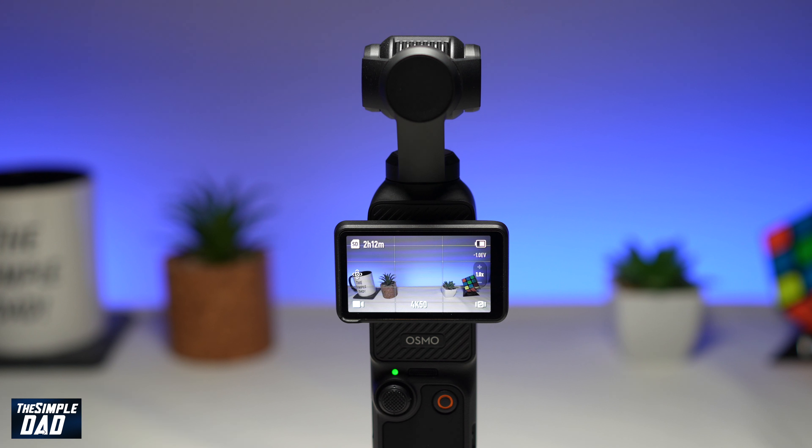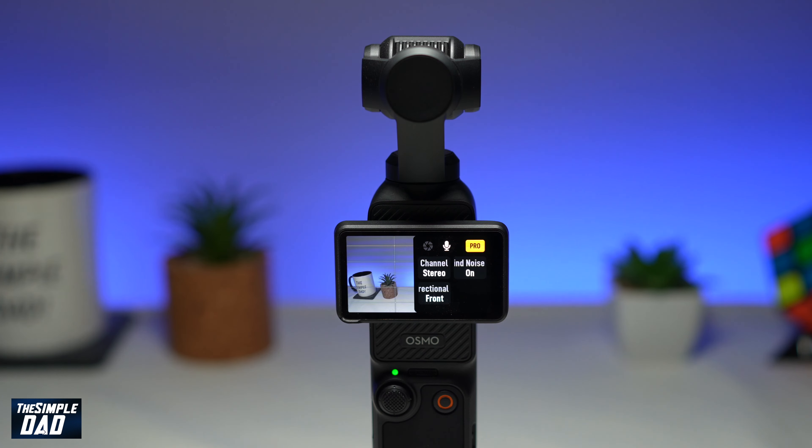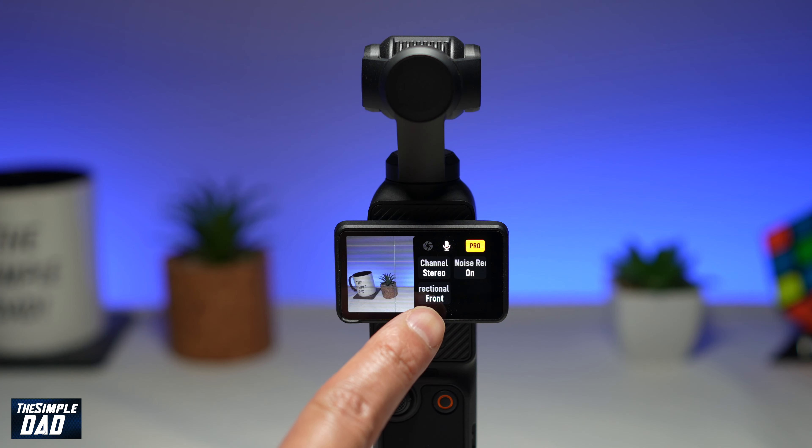To do this, go ahead and turn on your gimbal. On the screen here, go ahead and swipe left. From this menu, select the microphone icon, and then from this menu select the directional audio option.